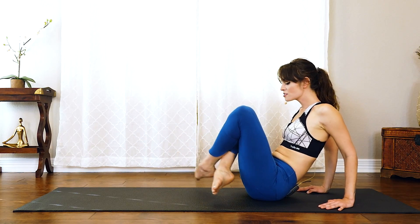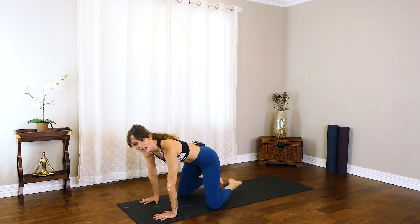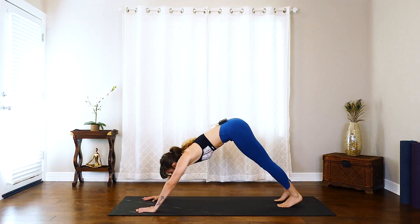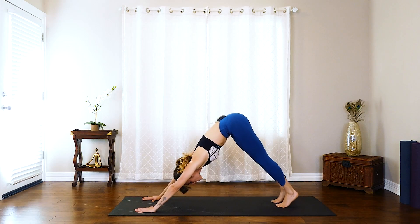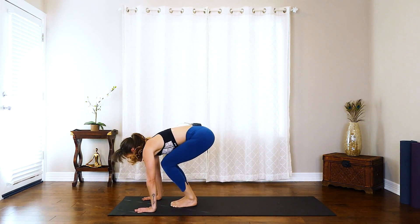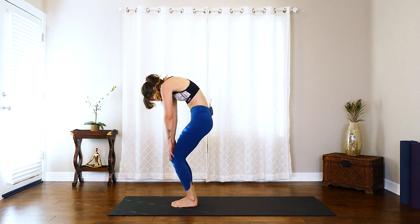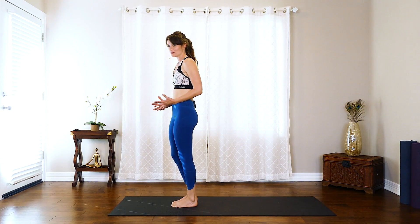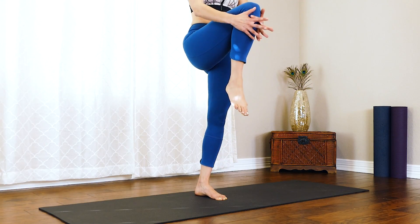Now from here, we'll cross our feet, take our hands forward, and step it back into that plank. From this plank, exhale back into that down dog. Rise onto the toes, bend the knees, take the gaze forward, and step or hop it forward. From here, just rolling up one vertebra at a time. We're going to make our way into lotus pose — all this hip opening and knee mobility, let's put it into play. Find your focus, your balance. When you're ready, slowly bring that right knee into the chest.